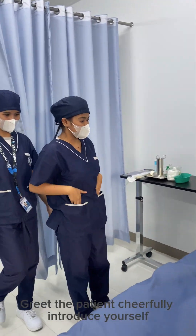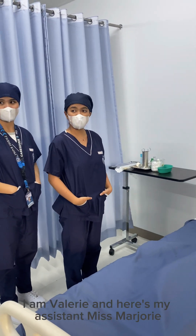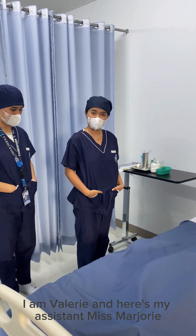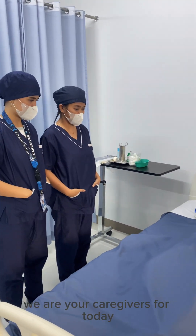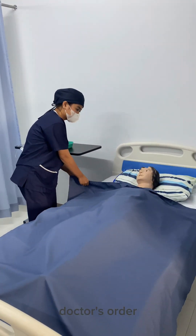Good day, Ms. Jane. I am Valerie and here's my assistant, Ms. Marjorie. We are your caregivers for today. We are here to insert you a catheter as per doctor's order.